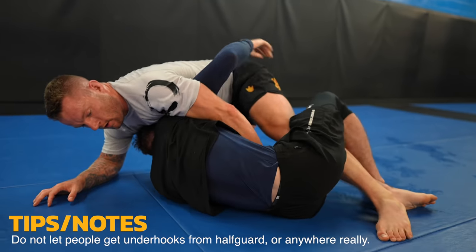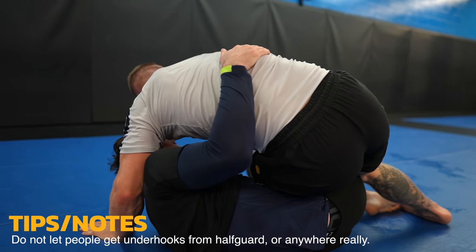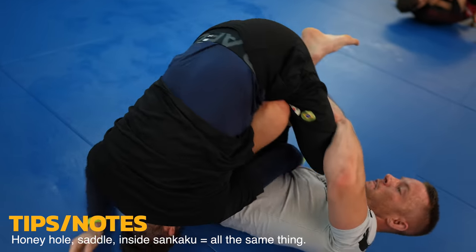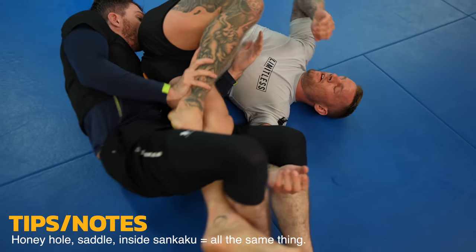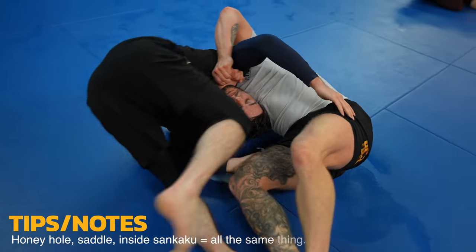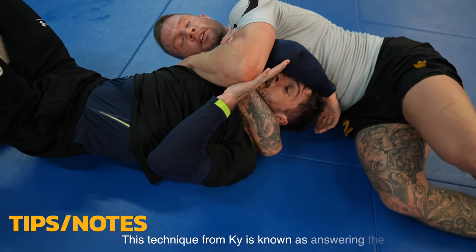I end up in top half guard but Kai has the underhook, which is very bad for me, so I back step into this common and effective honey hole entry — but I'm too loose and it ends up being more of a scramble. No big deal though, I'll just take his neck again. Kai needs to work on not leaving his neck out there.